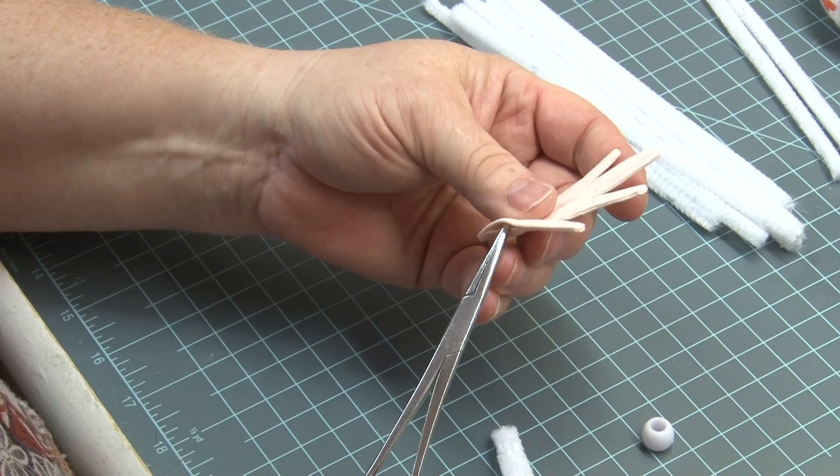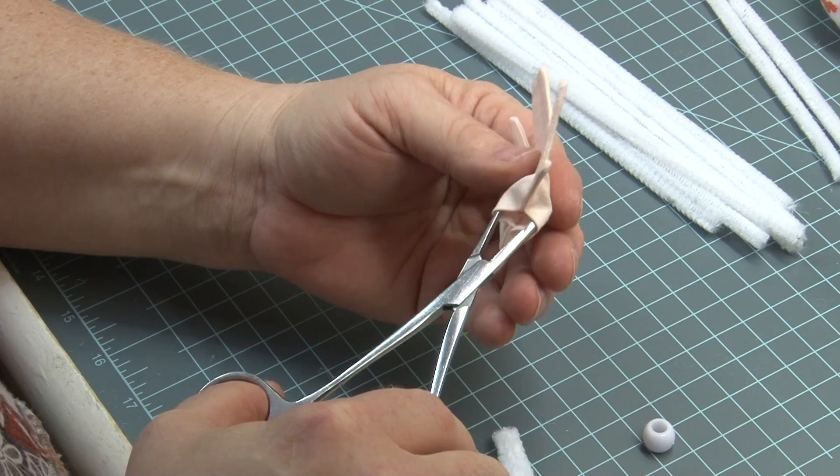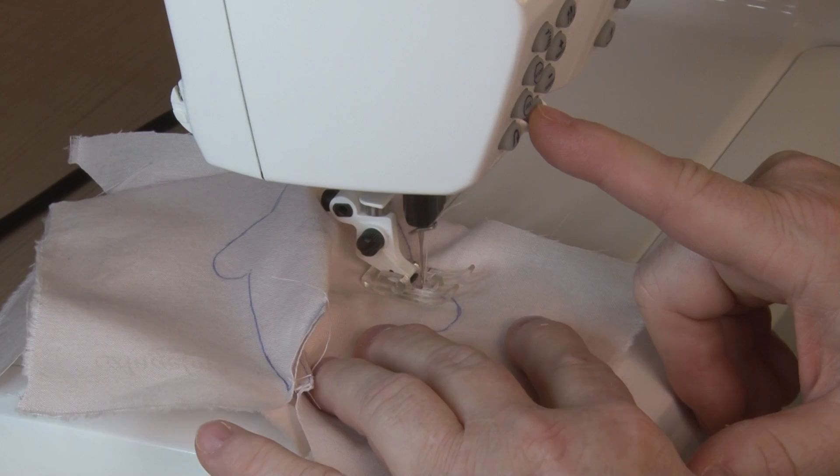The hole under the thumb is larger than the hole on the other side of the hand. So we're going to use that hole to insert the finger into, going into the pinky first.